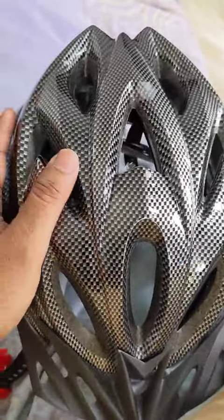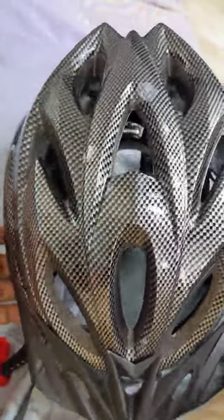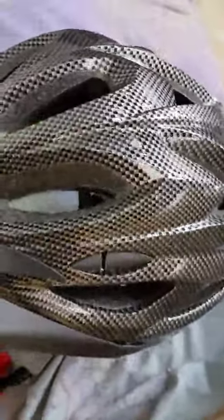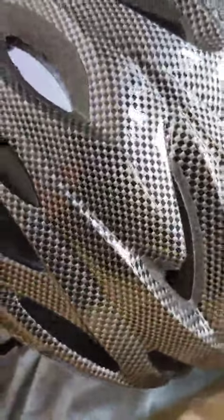I'm using this helmet for the electric scooter that I ride to work. So far it's been very safe. The construction quality is amazingly nice and neat, and they put this carbon fiber finish on top of it. I think it's pretty much a sticker — I don't know whether it's actual carbon fiber material, but it's definitely looking nicely finished.